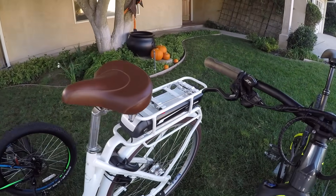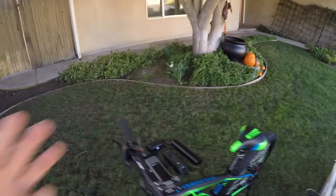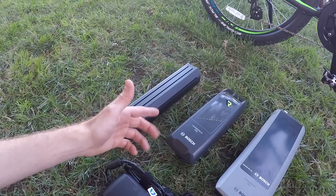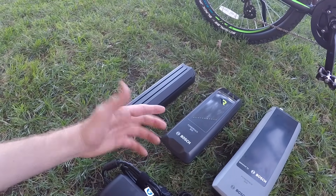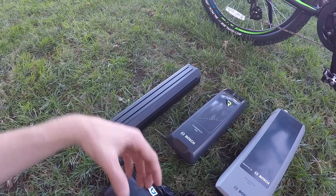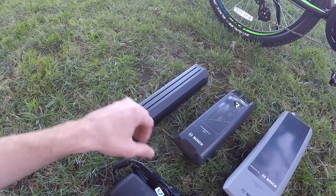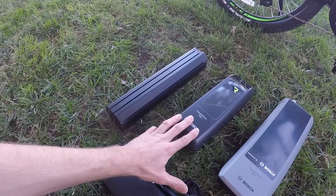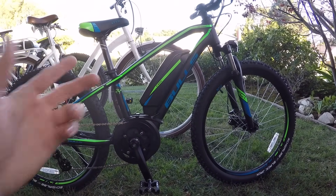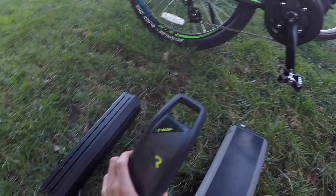And then here we have the rear rack battery — so three different styles. There are actually two versions of the PowerPak. This is the PowerPak 400, that's 36 volt, 11 amp hour. You might find that on some of the more affordable electric bikes or a city bike using the Bosch Active Line motors, the lower power motors. But it looks just like this, and they're backwards compatible, so the interface on the bike can handle the PowerPak 400 or the PowerPak 500. It's got this integrated handle on top.